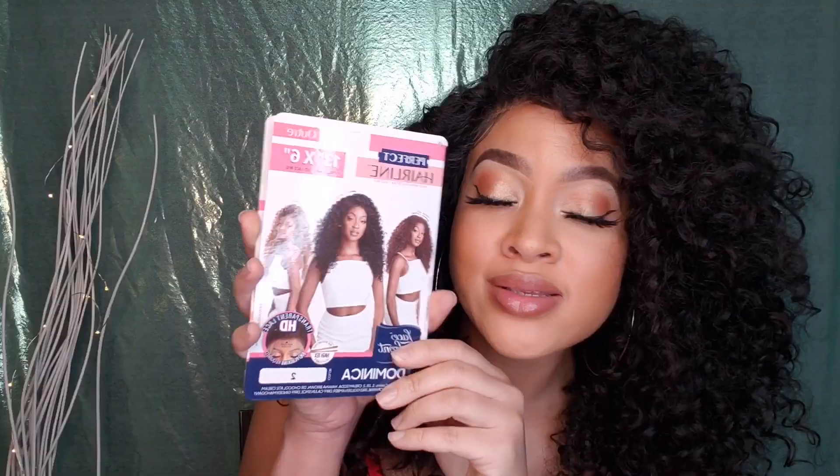Today we are bringing you Dominica by Utre. Now if you don't know, Dominica used to be called Dominican Bounce — Dominican Curls — it used to be like a half wig, then they brought her out as a lace part. People weren't feeling that, so they brought her out in a 13x6 lace wig — fully hand-tied lace wig with HD transparent lace.